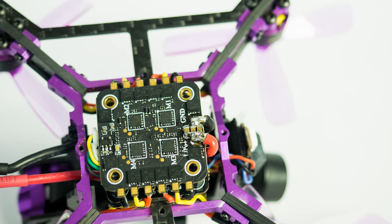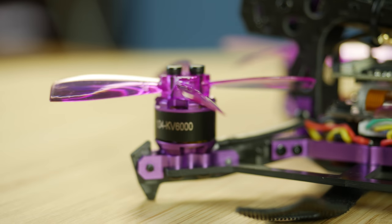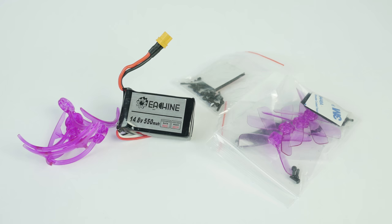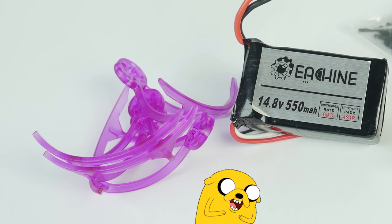The ESCs are an impressive 28 amps continuous for their tiny 20 by 20 size and they are paired with 1104 6000KV motors on 4S. Just by reading the specs on this I think it will be a tiny little beast. With this set you also get some spare props, prop guards, a battery and some other hardware, but one thing I'm never going to try are these prop guards — as if they would do anything on a 4S racer.